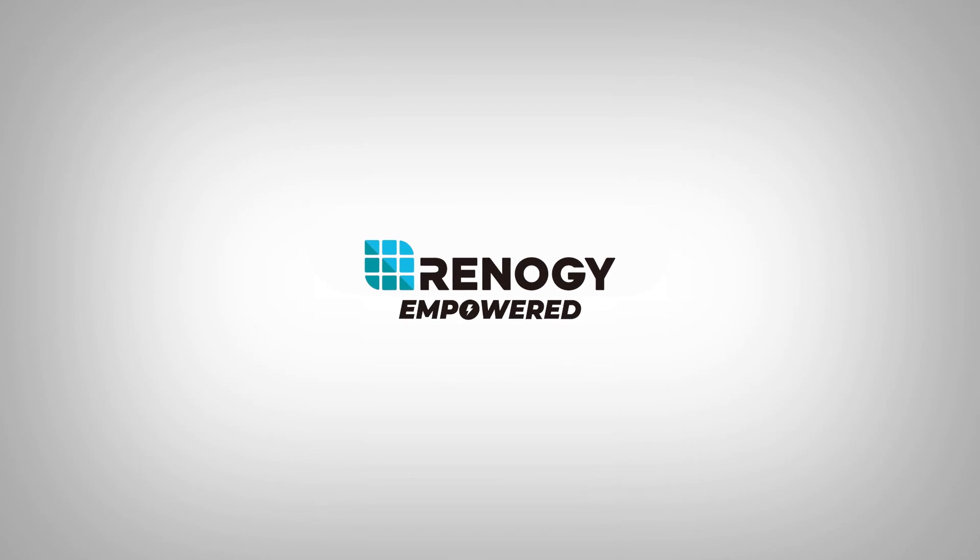We hope this video has helped you familiarize yourself with Renogy's monitoring screen for the smart lithium battery series. For any questions regarding the unit, please give our support team a call. You can find our contact information below. Thank you for your purchase and have a wonderful day.